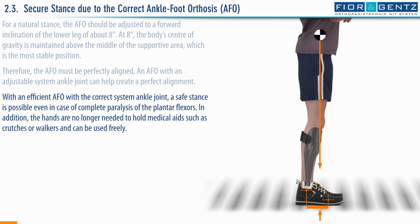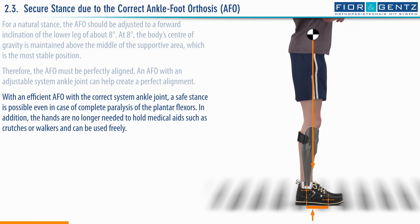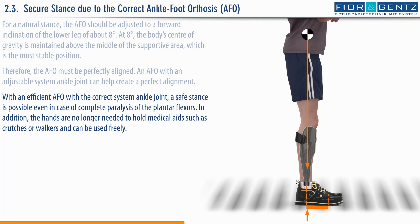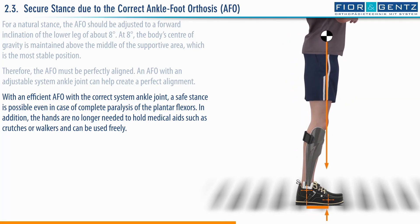With an efficient AFO with the correct system ankle joint, a safe stance is possible even in case of complete paralysis of the plantar flexors. In addition, the hands are no longer needed to hold medical aids, such as crutches or walkers, and can be used freely.